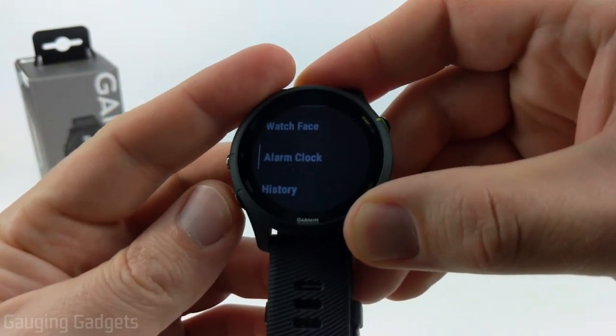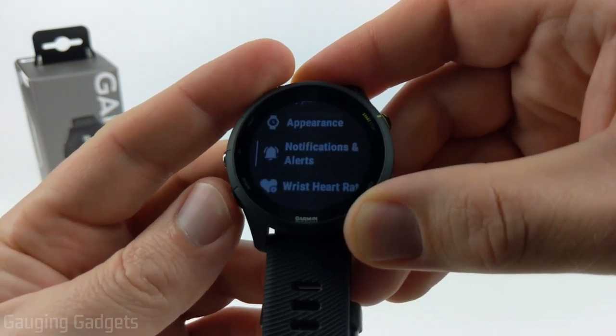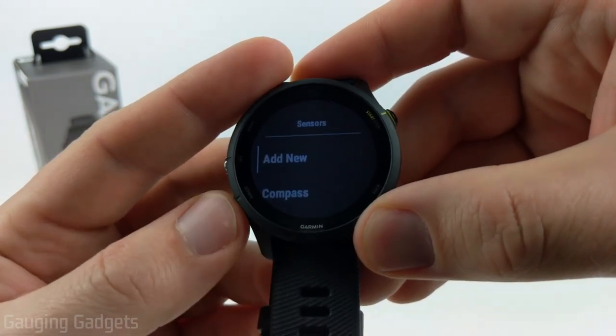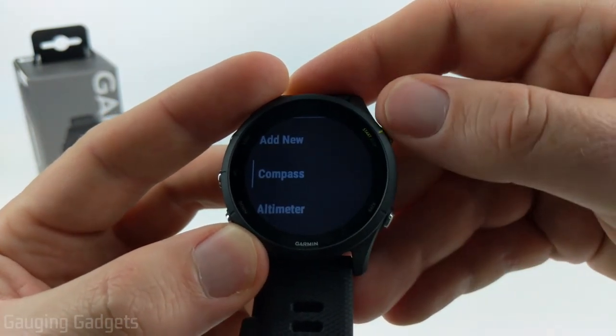This will open the menu. Here we just want to go down until we get to Sensors and Accessories. Select it using the start or stop button, and then we want to go to the first option which is compass.